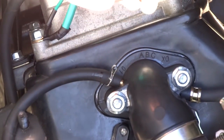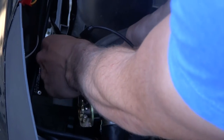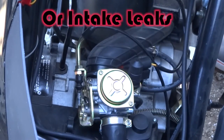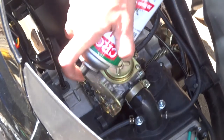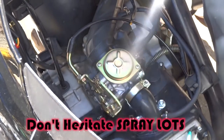If you have spark and you have fuel, then you're gonna proceed to check for intake leaks by spraying carb clean around the intake boot and around the carburetor. If your bike is not starting, remove the rear intake boot off the back of the carb and spray the carb clean directly in there while you're trying to start the bike — the bike should start. If you're just struggling with poor running, spray it around this area with that boot connected and see if the scooter runs better. If it does, then you have an intake leak around that intake manifold. Super common.